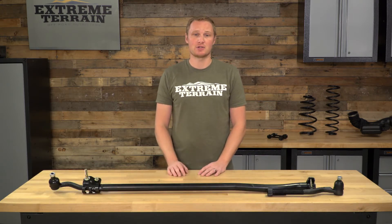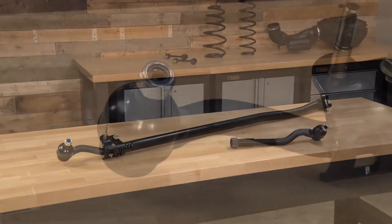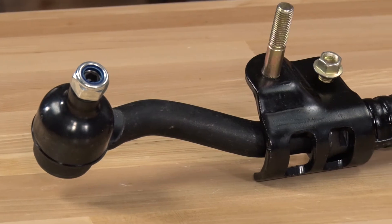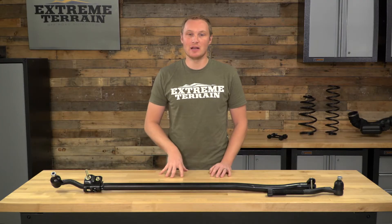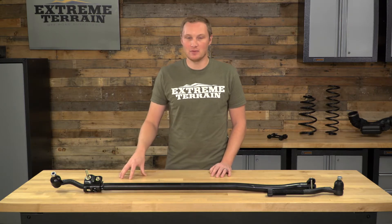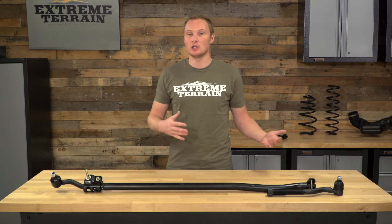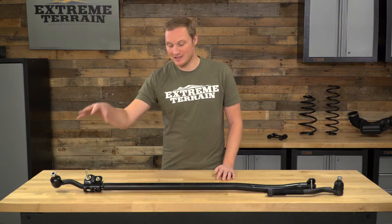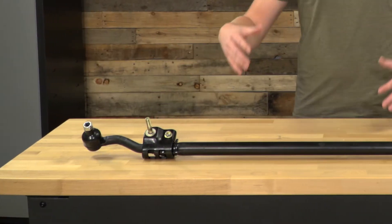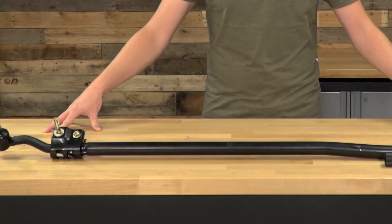We're also going to talk about the construction and a few of the features of this tie rod. Crown Automotive is known for making high-quality but also inexpensive OE-style replacement parts for your vehicle. This is definitely going to save you some money over buying a Jeep-branded replacement tie rod, but it's still going to function the same and be built largely the same way. From the factory, this tie rod end is pressed into place, so if that tie rod end does start to wear out, unfortunately, you do have to replace the whole tie rod.